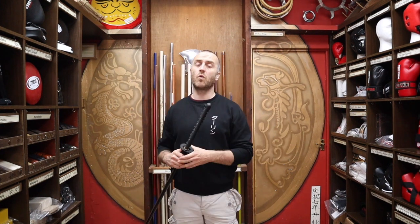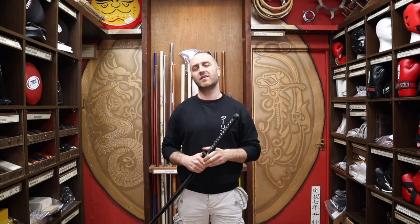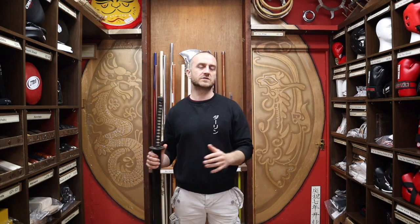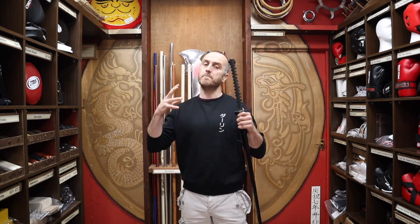Cold Steel have been around for quite a while now — at least they've been on my radar for at least 20 years. The shop's been here 17 years and for quite a while we've had Cold Steel products in. If you go through the Cold Steel website, the American website, you will see that they do a whole range of stuff — a lot of hunting knives, a lot of different types of tactical stuff — but there is a small selection of products that Cold Steel do that are relevant to martial arts training.